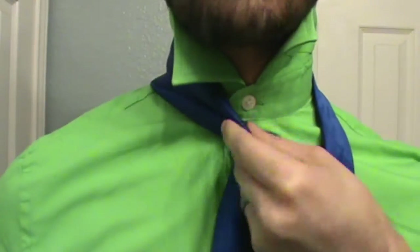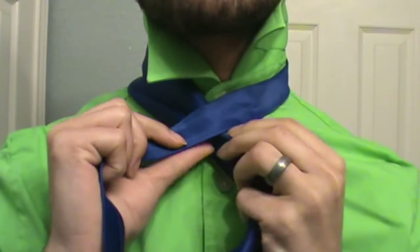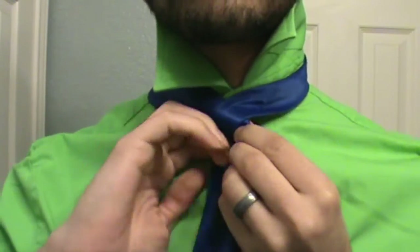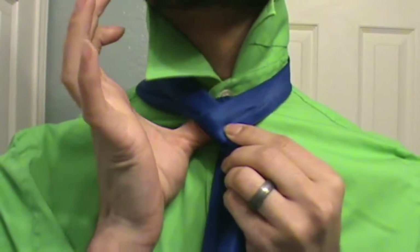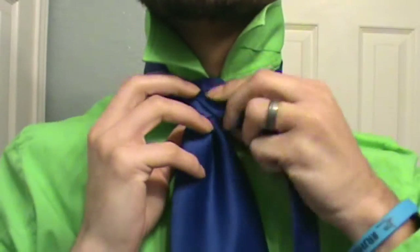You're going to take the large end and pinch it off for your dimple there. Then you're going to take the small end, bring it right over the top. You're going to take it around the back and through the middle, just like so. Then bring it back to the side.